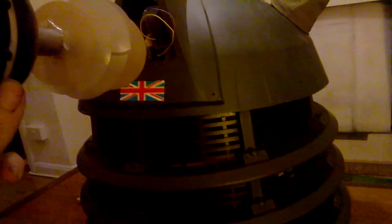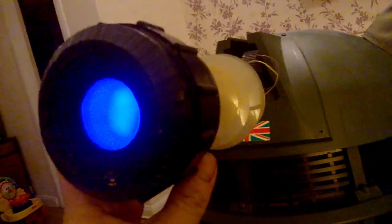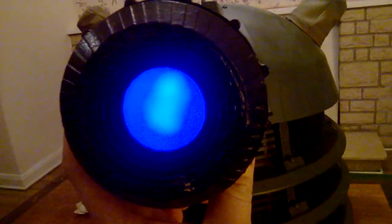Hi everyone. This is a somewhat battle-scarred head of an Ironside Dalek with the standard new series Dalek eye stalk. This is really just to show you a way of lighting the blue on the eye stalk. Obviously blue is the standard, but you can use any color LED you like.